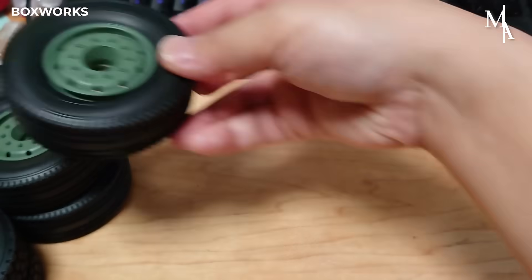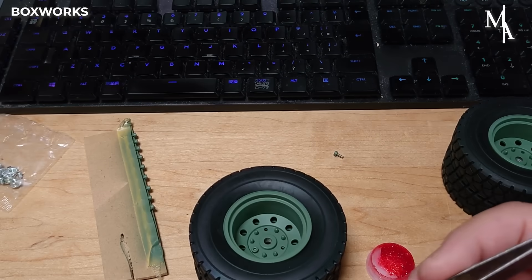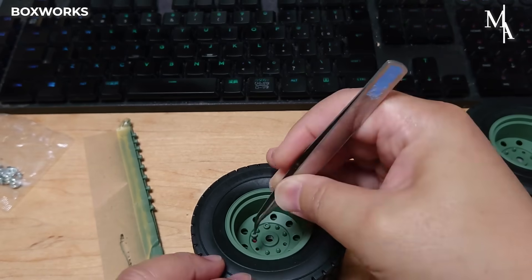The tires are carefully fitted onto the rims, ensuring they sit evenly and snugly without any twists or gaps. Then bolts are screwed onto the rims so they're ready to be attached to the axle hubs.